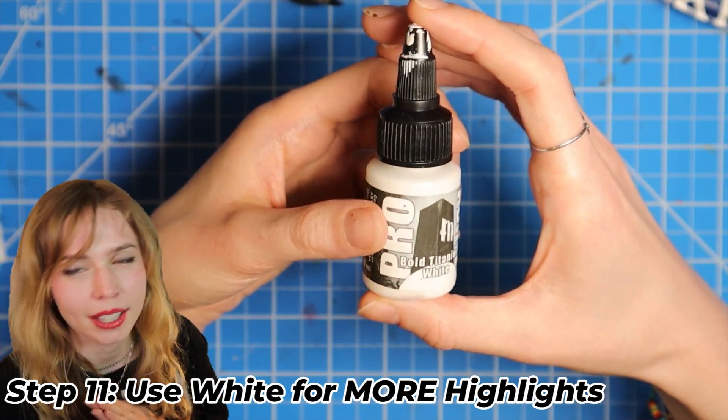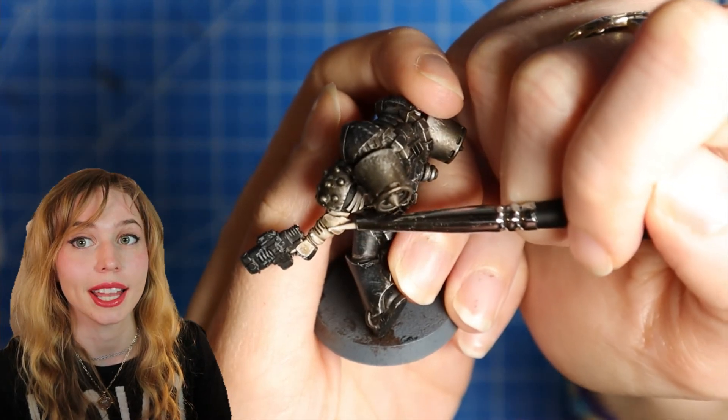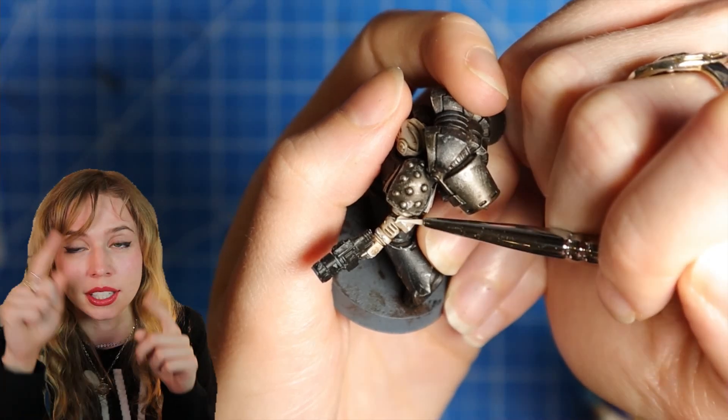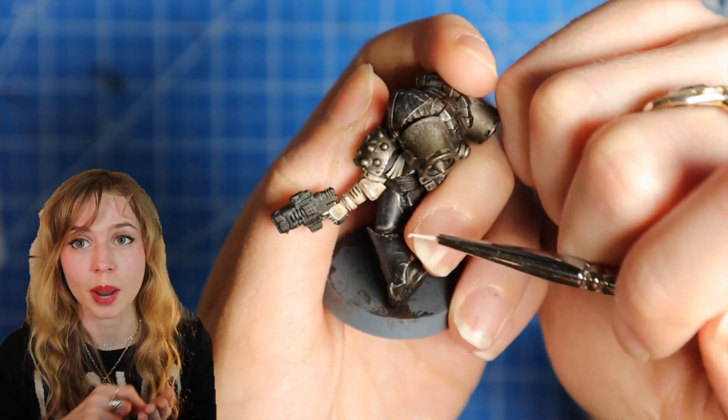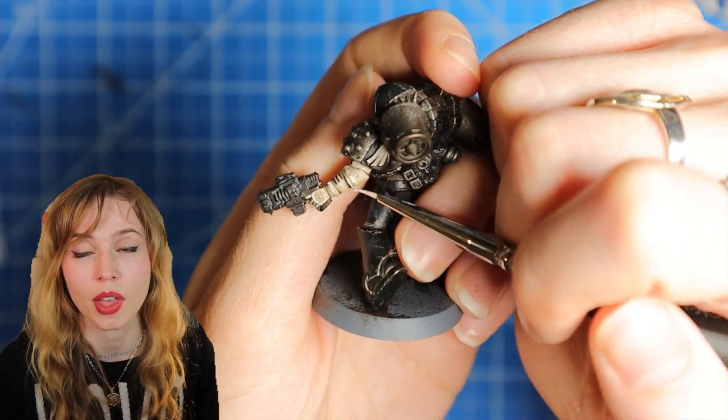For those white highlights, we're gonna use a white paint. We're gonna focus mostly on the edges, then areas that you want to be a little bit brighter, like on the helmet. Dry brush it first on a paper towel and then just lightly go over the helmet.